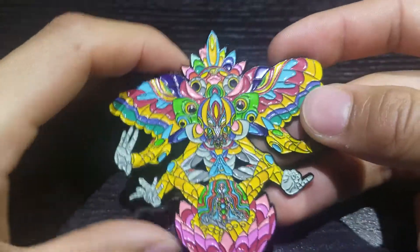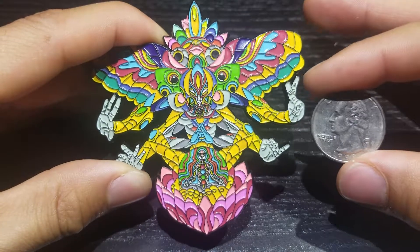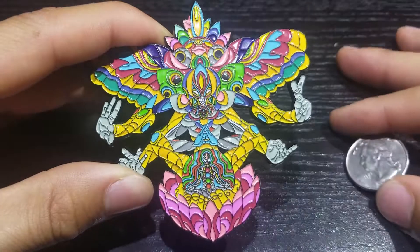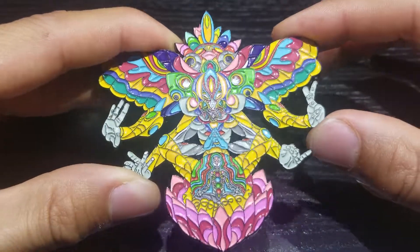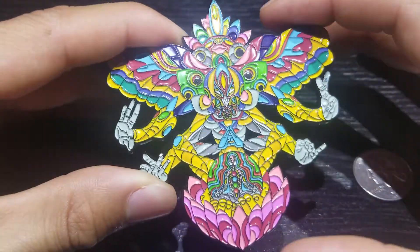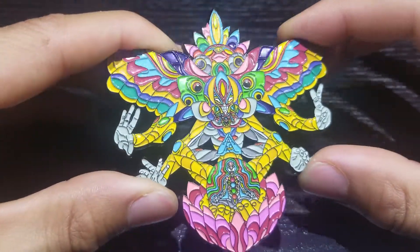Let's flip it back over to the front side. This pin is 3 inches — let's go ahead and grab our quarter for our size reference. It is a bigger pin, but man is it worth it because the detail on this thing is absolutely insane. Just reminds me of some sort of tribal Aztec god, which is why I went ahead and named it the tribal god.